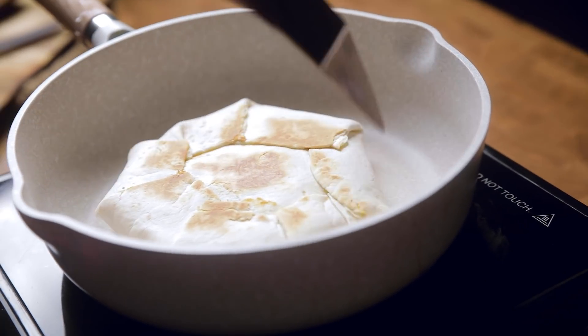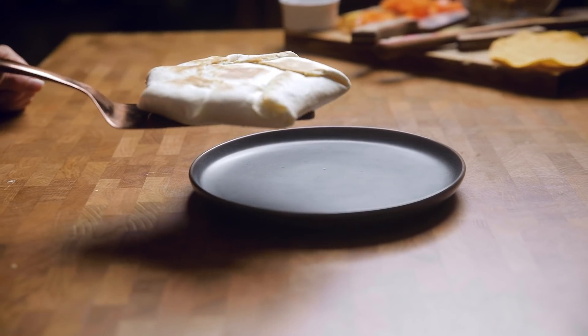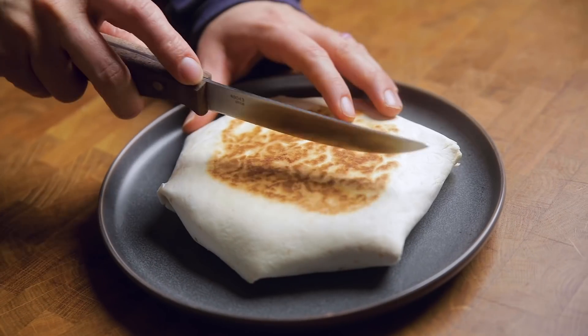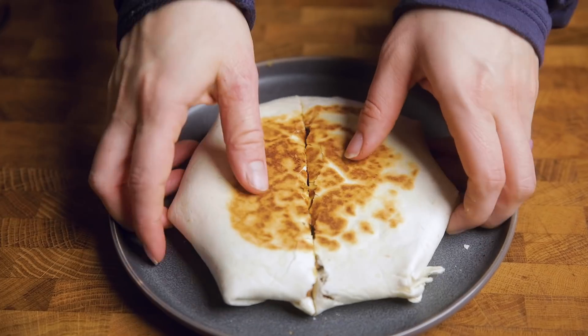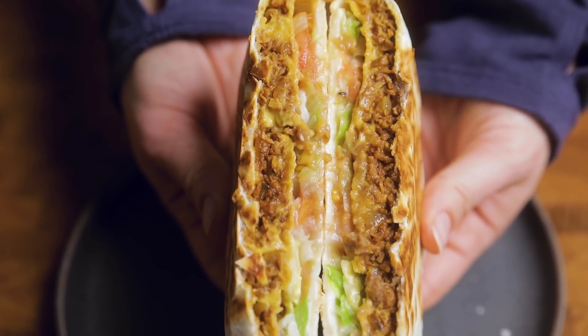Repeat with the remaining mixture if you're making them all at once, or let it cool and store in an airtight container until ready to make more. We don't advise making the crunchwraps ahead of time unless you can eat them right away, because the tostada layer will get soggy. If you do need to reheat, an air fryer is the best way to crisp them up again. Serve with the remaining nacho cheese sauce, salsa, or more vegan sour cream.